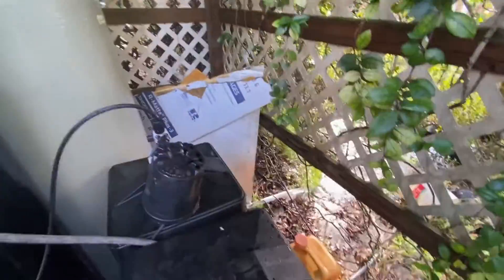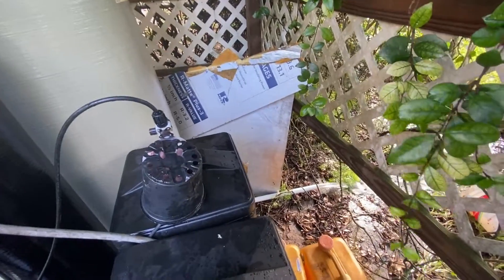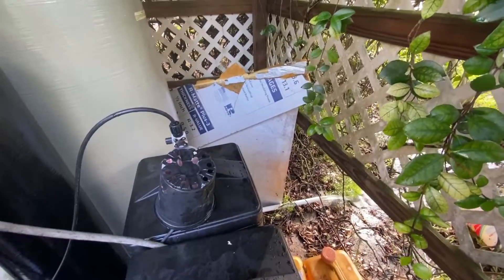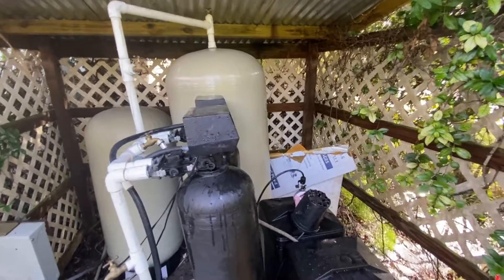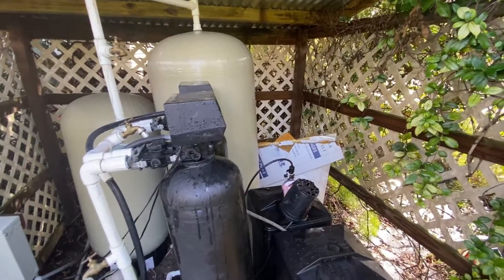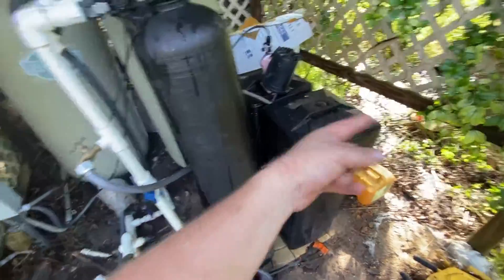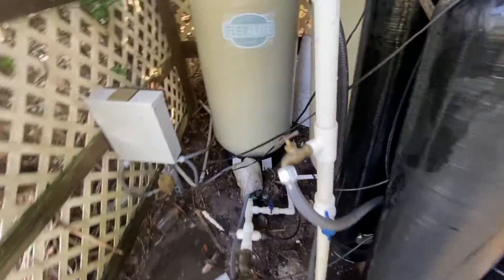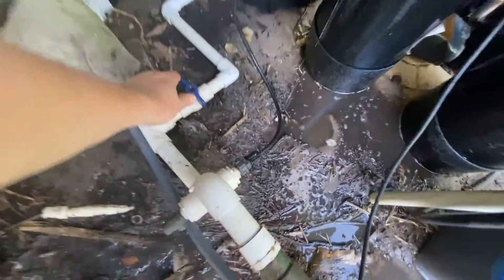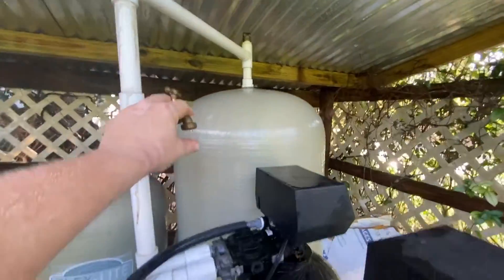I'm going to let the tank fill up most of the way, so I'll stop for a minute, let it finish draining, and then come back. Okay, it's finished. I went ahead and turned on the water for just a minute to flush through, and now I've reclosed that valve. I'm going to open this back up — you can see it's just letting air out again.